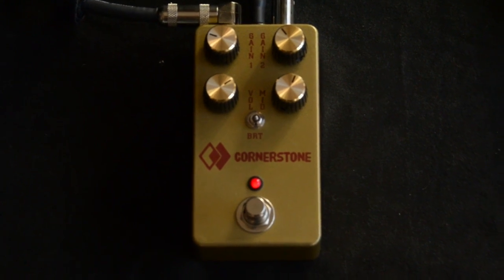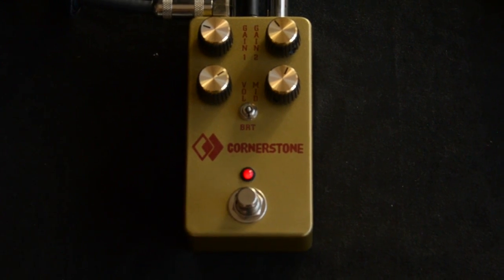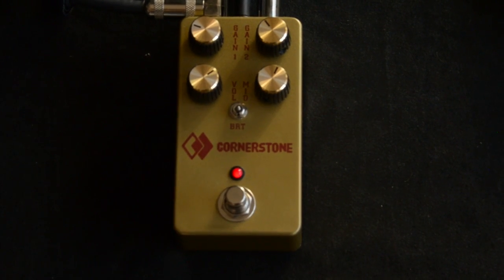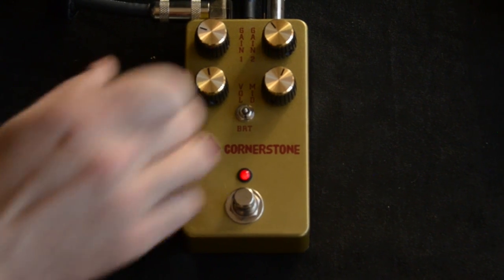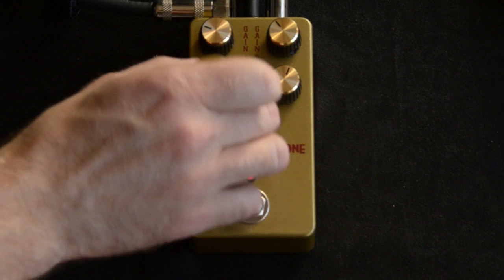Let's play with this a little bit — this is just the volume, which I have at about unity, or as usual, a little higher than unity.